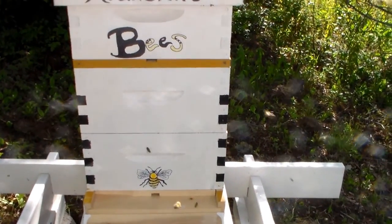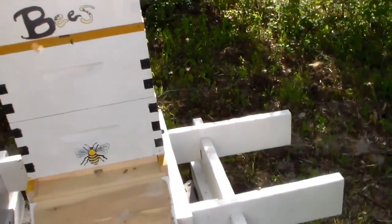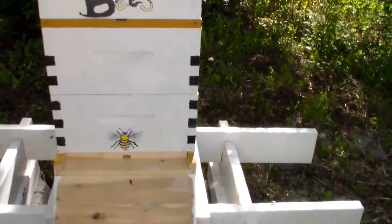June 6th, 2015. This is the start of our bees.